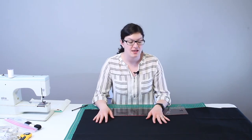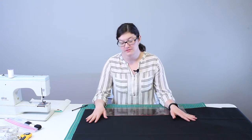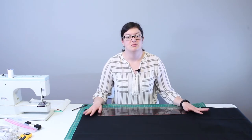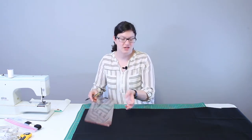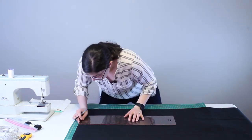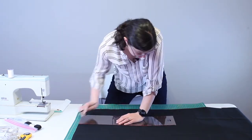The first step is to open up the fabric and lay it out flat. We need to cut a rectangle that is 35 inches long by 11 inches wide. This gives us seam allowances and a finished size that will hold the right amount of sand. My fabric was 60 inches wide, so I'm going to be able to get at least three or four sandbags out of this one yard of fabric.